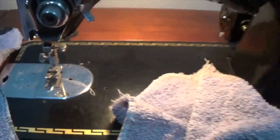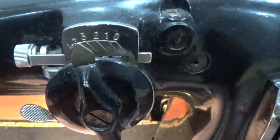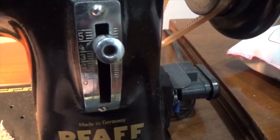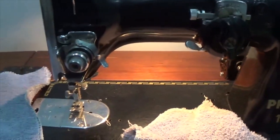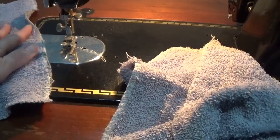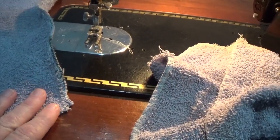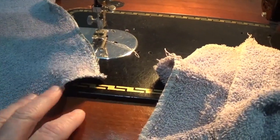You're going to want it set on a very wide stitch. On my machine, which is a really old one, I have it set on four, and the other setting also about a four. I'm no expert — I just do enough to get by to repair things and make them last longer. So you might have a better way of doing this, and if so feel free to share it in the comments. But for the purpose of this, I'm looking for a way to quickly prolong the life, because I don't want to spend a lot of time on this — these are just cleaning rags.